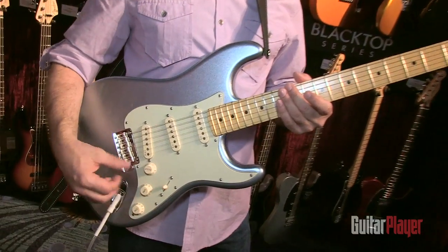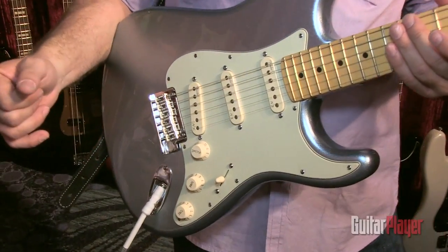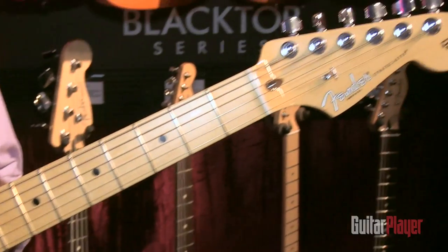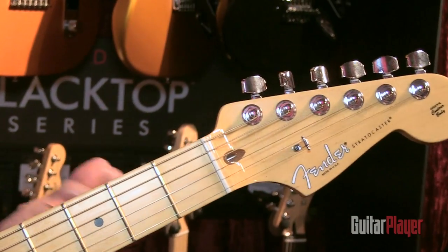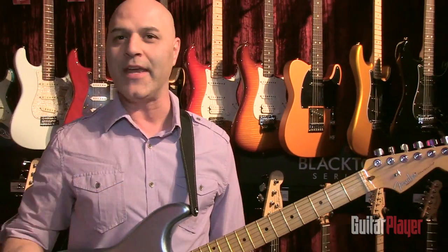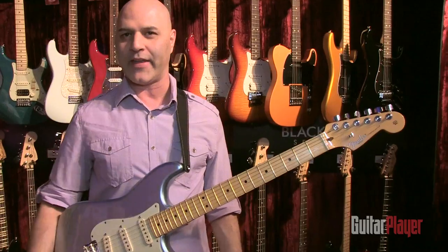You can replace your pickups, rewire the controls, add some mods to the Strat, and never have to lift a soldering gun, never have to pay a tech, never have to beg one of your friends to help you do it. I've been playing guitar for 33 years and I still never learned how to solder, so for someone like me, this is like a boon to my modification of a Strat.